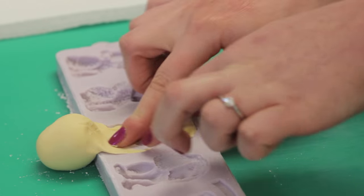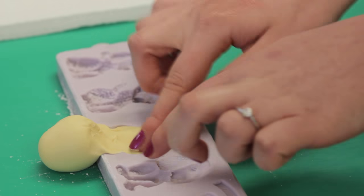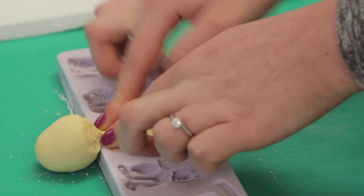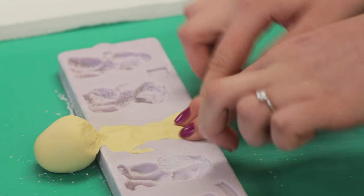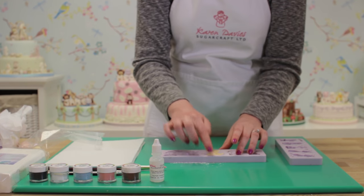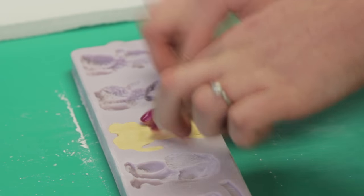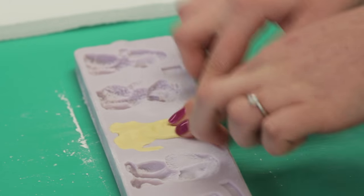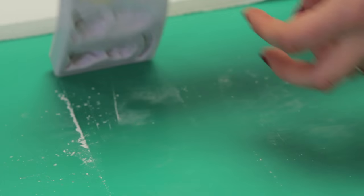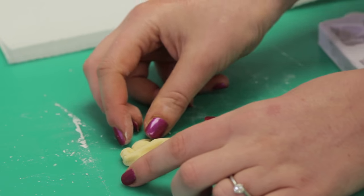I'm just using my finger to gently stroke some paste up into the dog's tail. If you guide your excess paste over to one end, you can gently pull that away with your thumb. I'm just going back over, making sure that everything is pressed down nice and firmly and that there's no paste over the edges. Now I can turn the mould over and peel it back — and there we have our labrador.